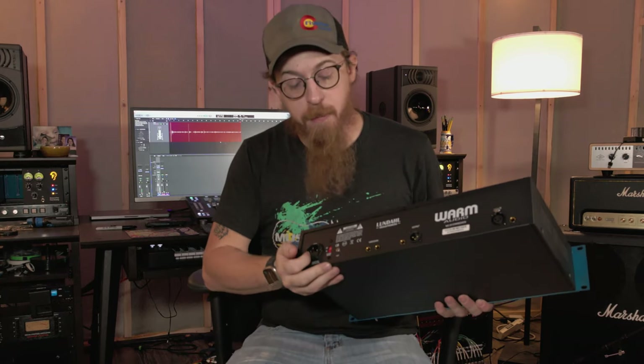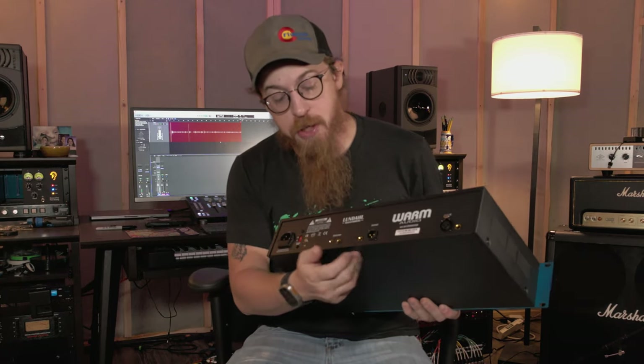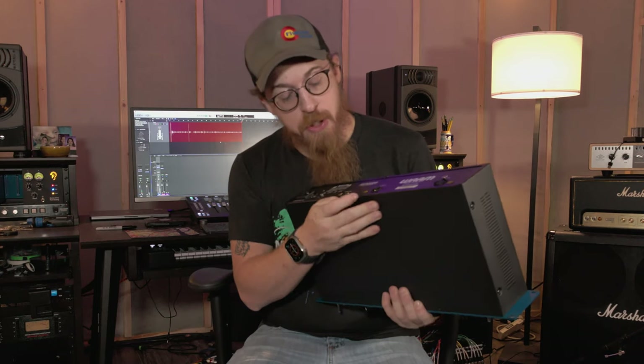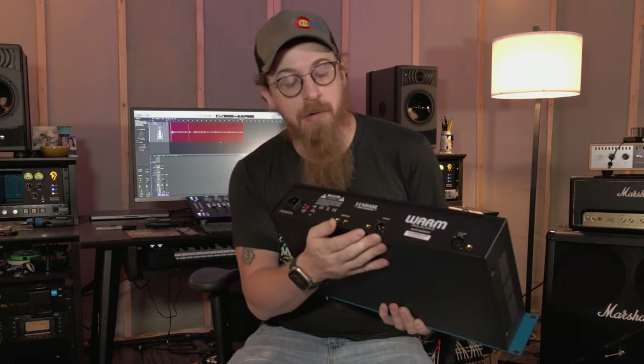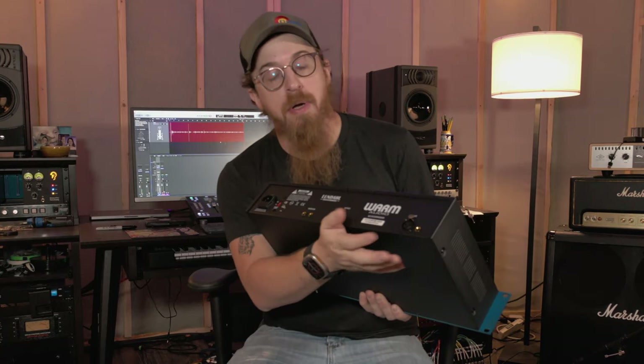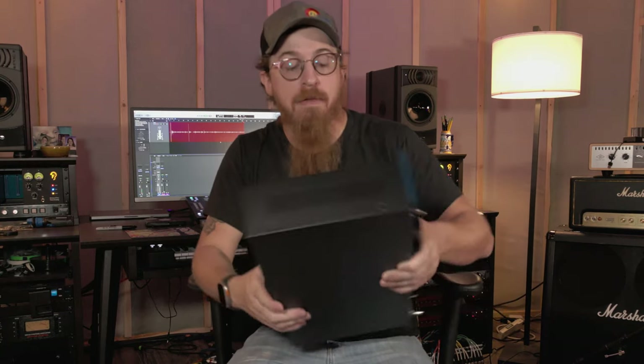The back kind of explains itself. You've got your power in, your side chain — I wish it would tell you on the unit which one is in and out for your side chain, but I'm sure the manual covers that. And then there's input and output that are XLR on the back of it.